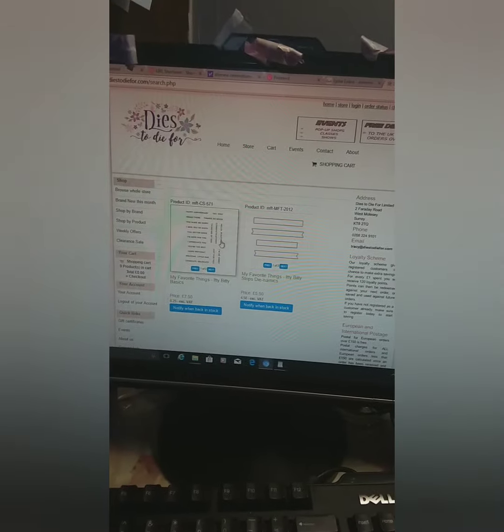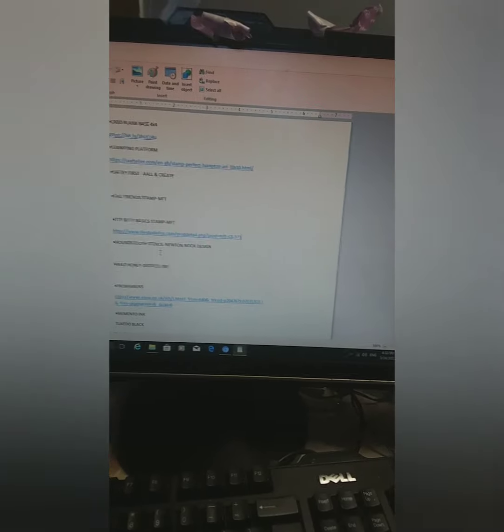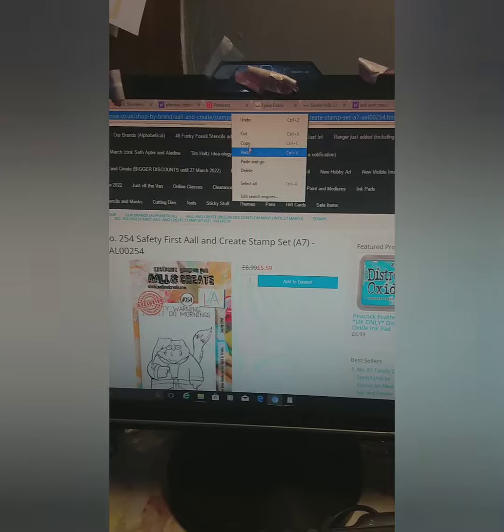Here's the site I'm using — Dice to Die For. I'm typing in one of the stamps I used, pressing search, and it comes up with the ones I used. Then I copy the link and paste it into my Word document. Sometimes the URLs are too long, and I did a video a couple of weeks ago about how to shorten those — I'll link that in my description for you guys.